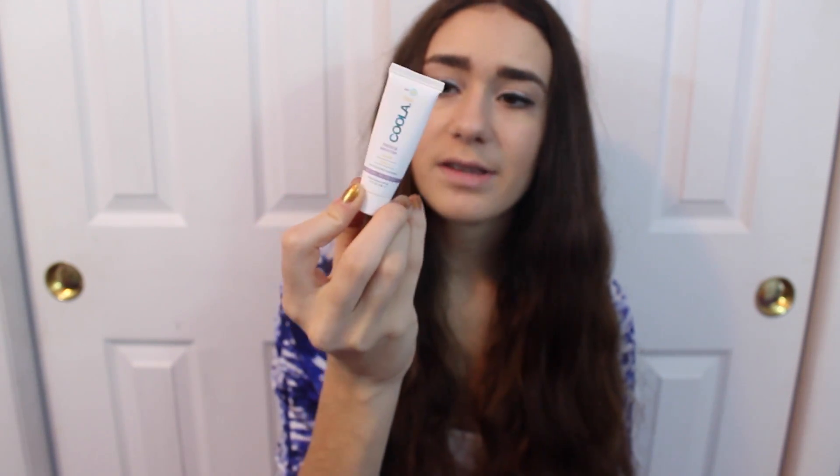Next is the Koola Face Mineral Sunscreen Natural BB Cream SPF 30. I got this in like a Birchbox or something and I decided to include it here because I did use it up. I thought it was really good — very smooth on your skin and it really gave you an even complexion. I don't know if I'll repurchase it since I don't know the price, but it's a possibility. I would definitely recommend it if you want a BB cream, but I just have so many that I don't need another one.